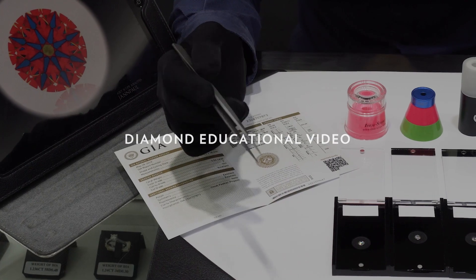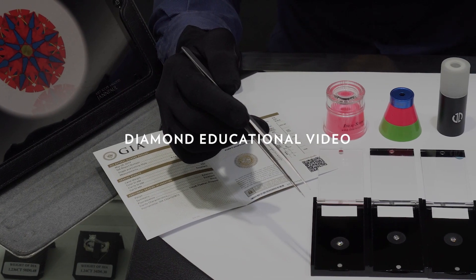Hi everyone! Welcome to our diamond educational video. In this video, we're going to talk about steep deep cut diamonds and how it will affect their appearance. But before that, let me explain to you what steep deep cuts are.